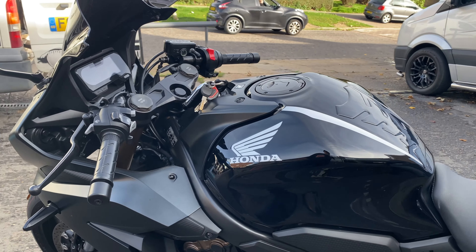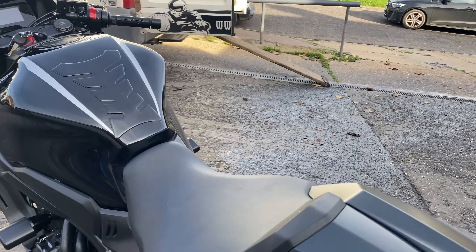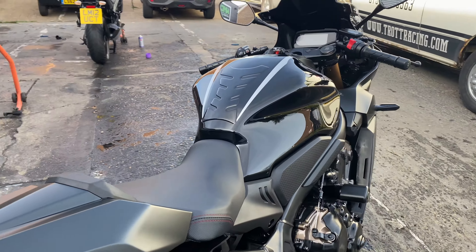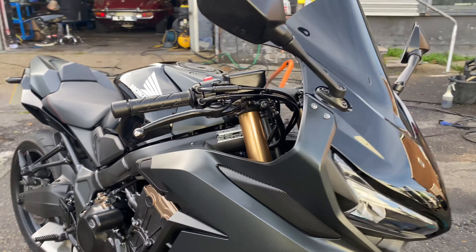All done in two and a half hours. Don't forget we're open six days a week — we do a satisfaction guaranteed service. Time to get your bike minted and protected for the winter ahead. Give us a buzz on 07966 249963.